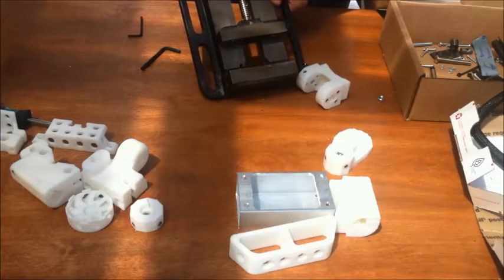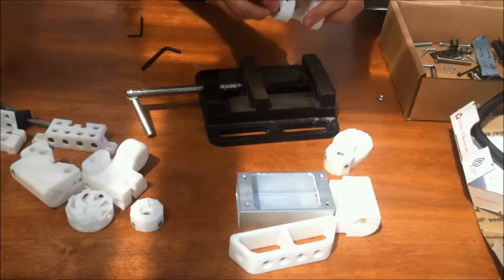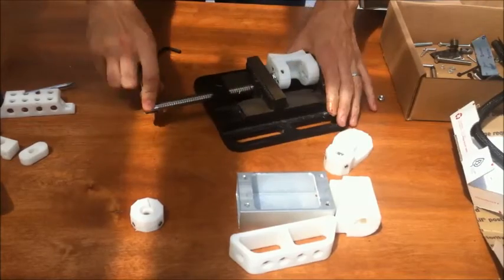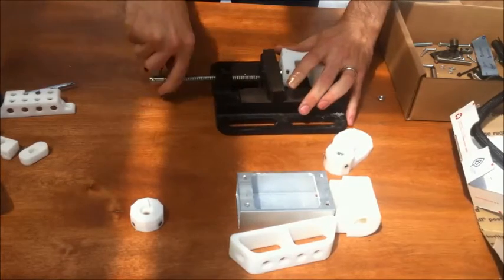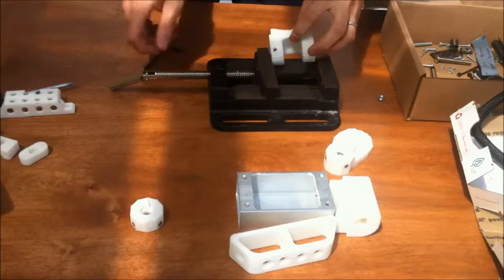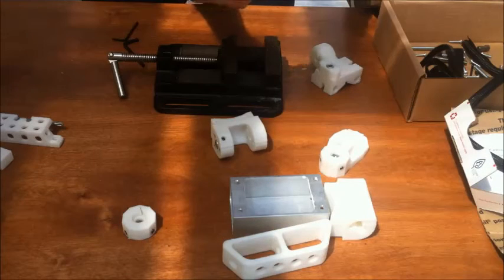Similar story — the other nylock nut goes into the end of this piece right here. That should seat itself just fine. You won't need to use anything else to push it down farther. Get it in there straight though — that's important. This nut goes into the little tiny handle piece.